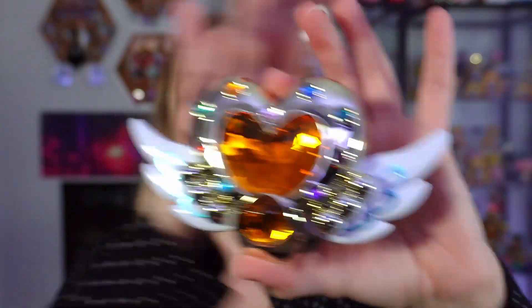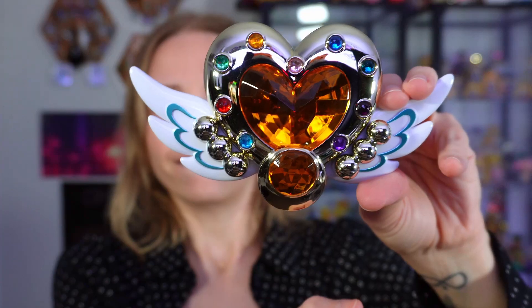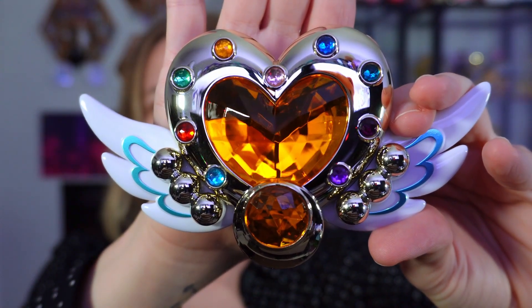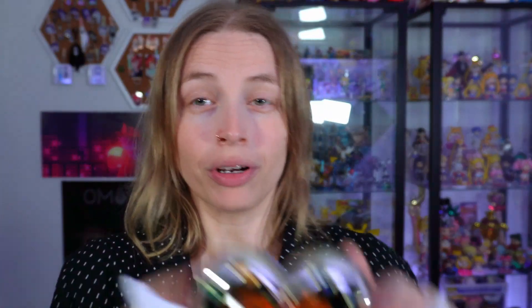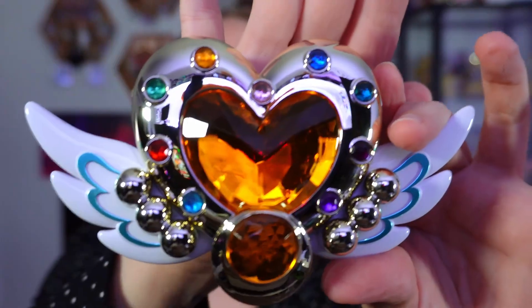Here it is outside of the box — very pretty. It opens and the little star lights up, so cool! Press this button — it plays the actual song! That's dope!